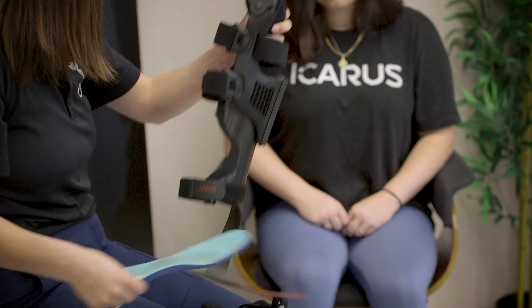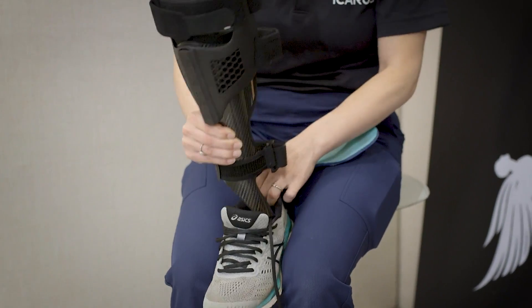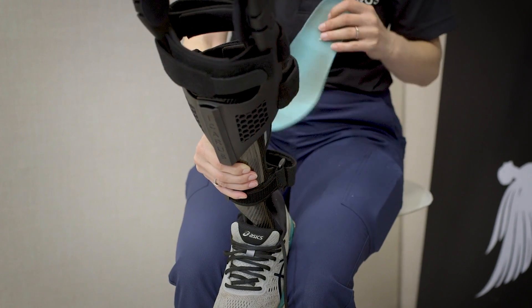Start by first placing the AFO portion into the patient's shoe. Adjust the AFO footplate length as needed with the proper tools. Cover the footplate with the patient's shoe and insole liner.